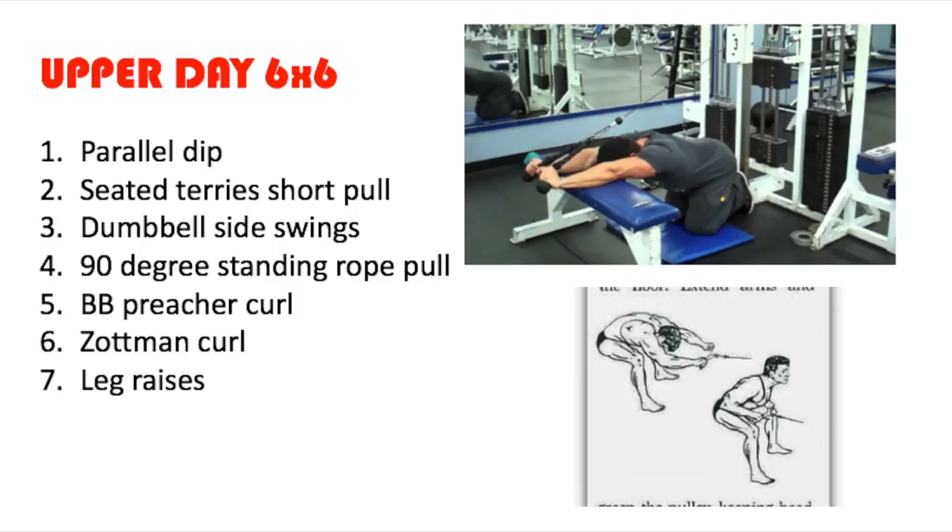You're going to begin this upper body workout with the Gironda dips, moving on to the seated Terry Short pull, then the dumbbell side swings (also known as Zorros), then the 90-degree standing rope pull, moving on to the barbell preacher curl and the Zottman curl, and then finishing off with leg raises.